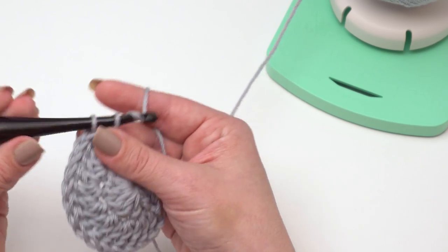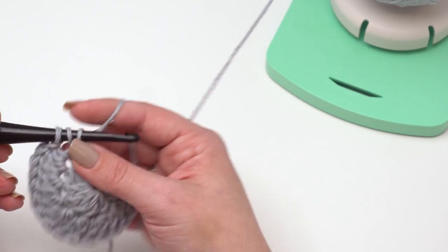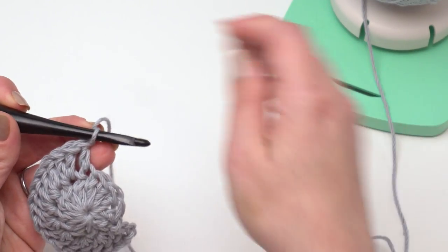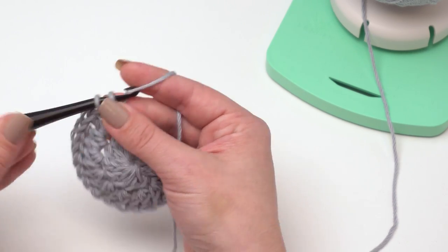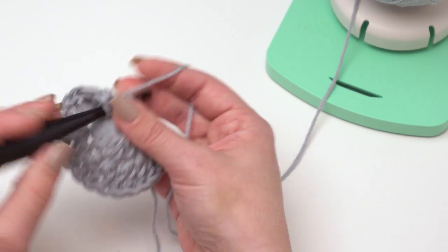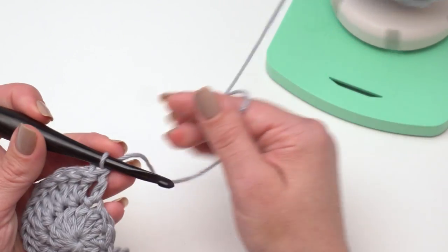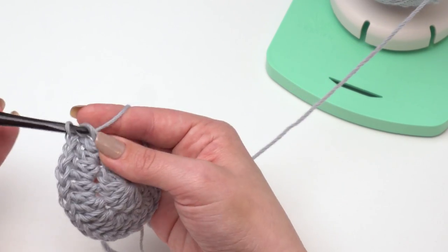I'm working my way around and our circle is growing nicely. I'm just going to continue working two double crochets in each stitch. Then I'll go over a little bit of the next round. From there it's just standard increases for the circles, so you can follow the written pattern. For our demo I'm actually going to go ahead and make one of the smaller sizes.